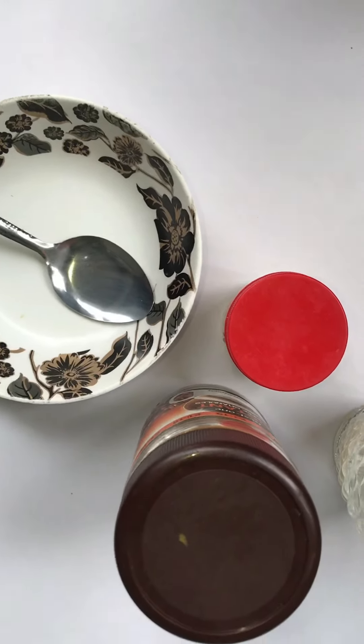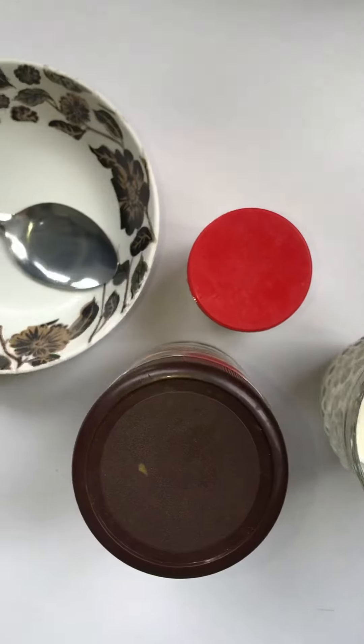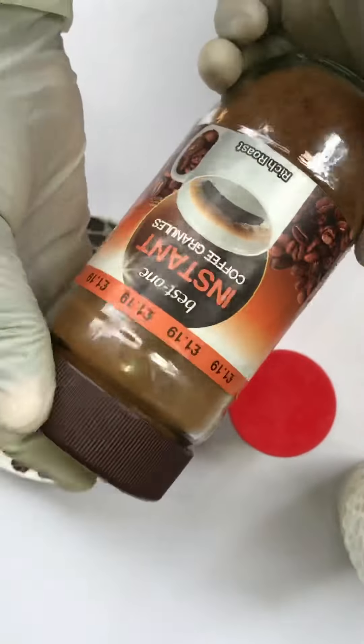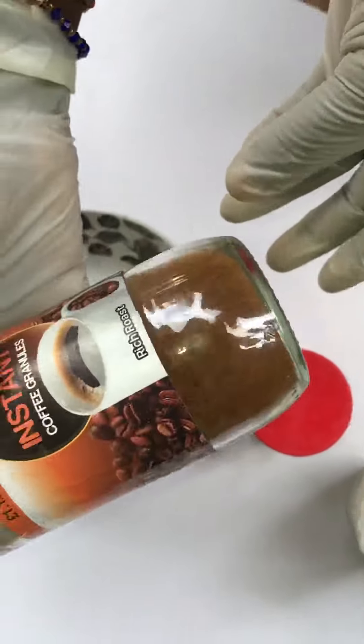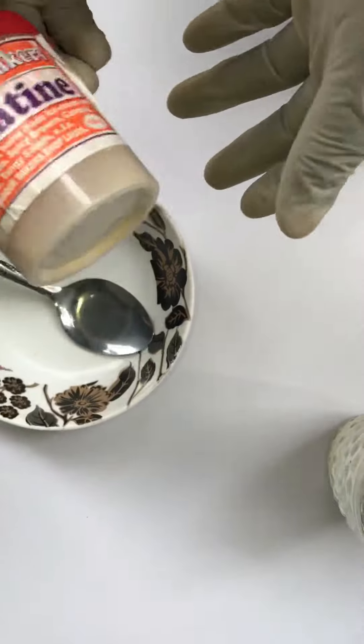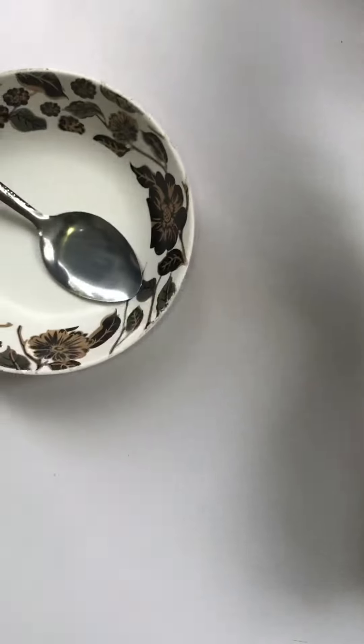Welcome to Learn and Create with Afras. Did you know how to make a face mask? Today we are going to make one. So what are we going to need? We have ingredients like our coffee, we have gelatin — I will show you how it looks — and we have a cup of milk.